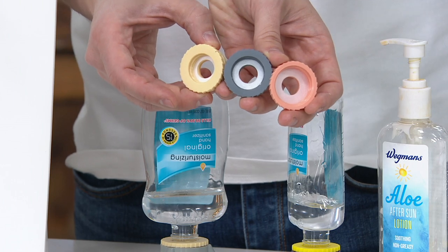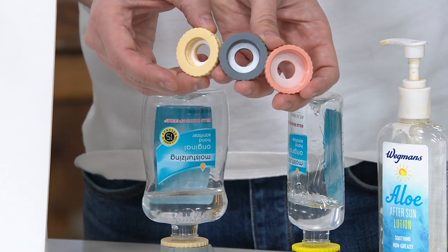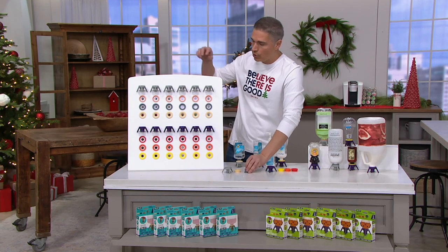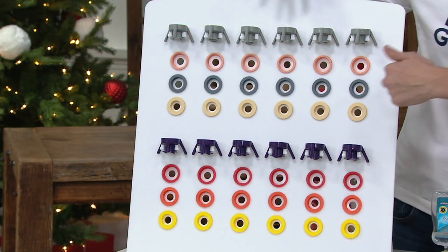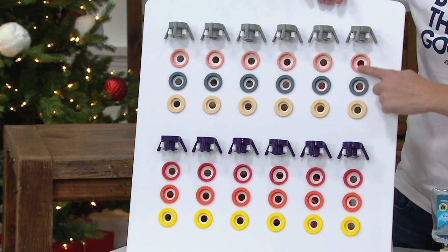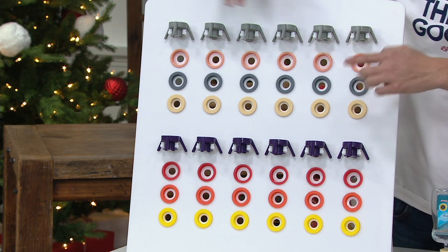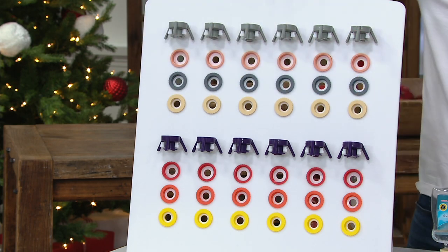If you want to order, the item number is MV36846. Just tell us which color you want — we have grays or purples. You get all the adjusters included with your set of six gray or six purple Flip Its.